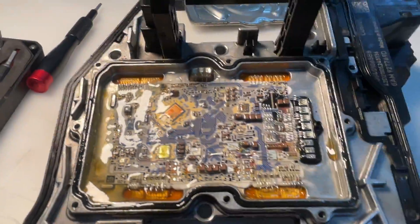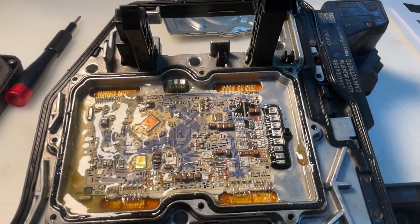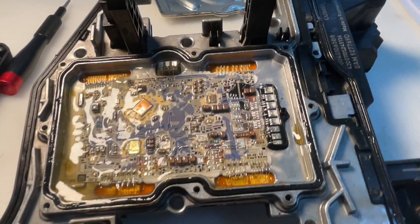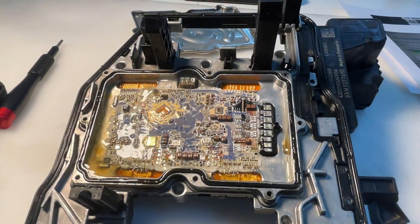Nobody made a revision on this — they actually made it even worse. Whoever has a DSG gearbox of any type will probably go bankrupt. Let's try to repair this one.